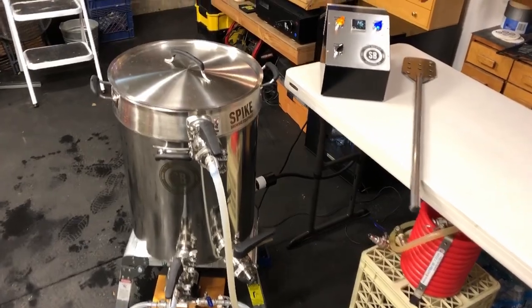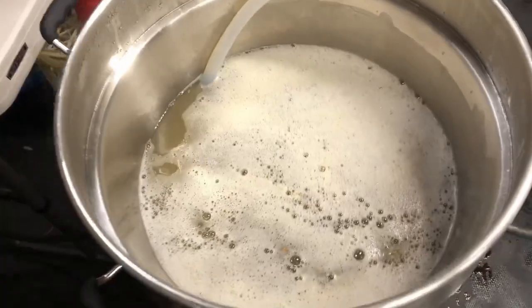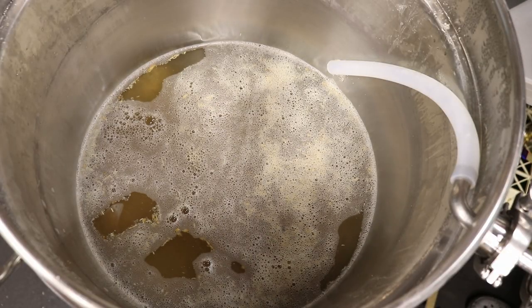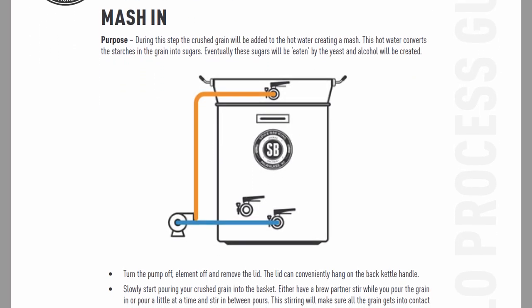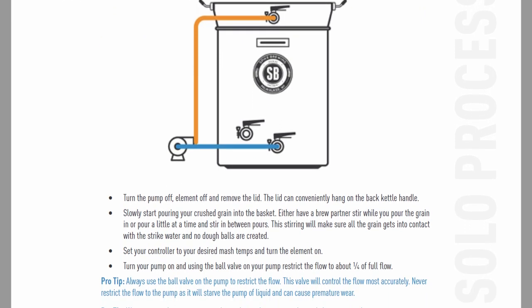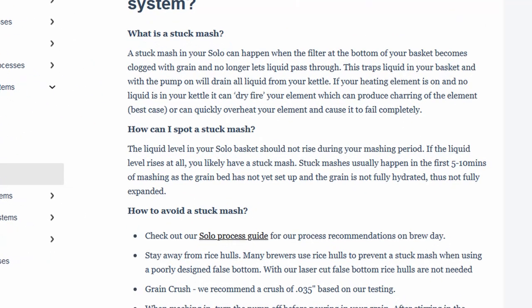This all started about a year ago when I got the Spike Solo — it's an open mash type system, like a basket that fits in the kettle, similar to brew-in-a-bag. Those instructions at that time did not have you put the lid back on the kettle during mashing. It was open mash, and there was a reason for that — you want to keep an eye on the mash because it could clog and possibly overflow. So if you follow the user guide to the letter, it does not have you put the lid on.